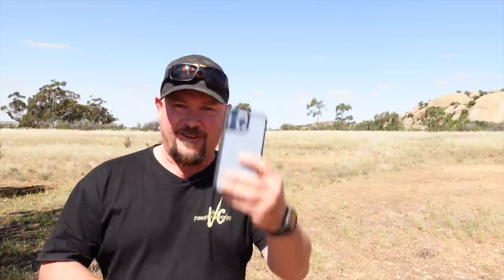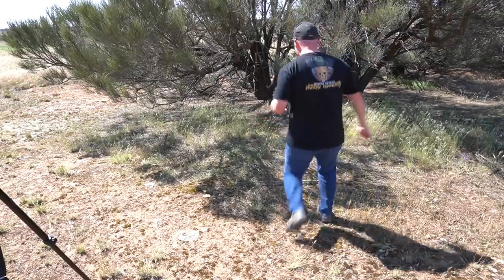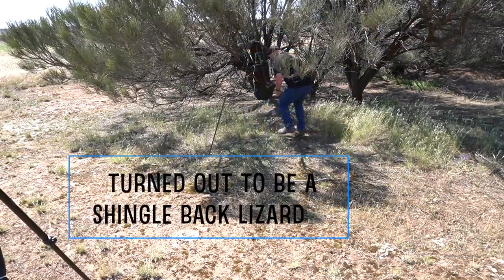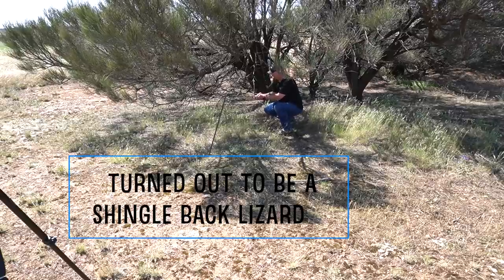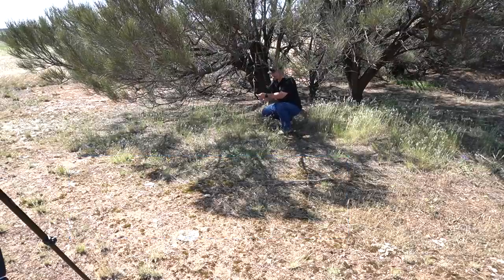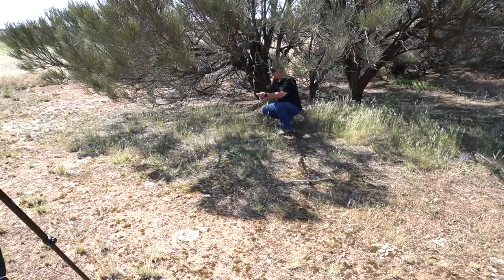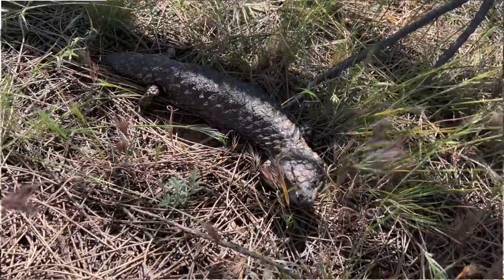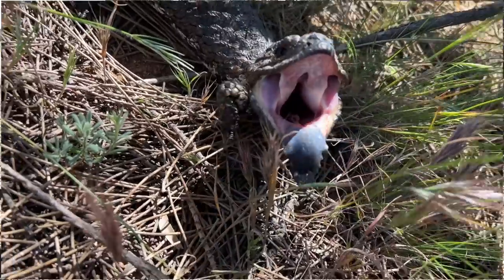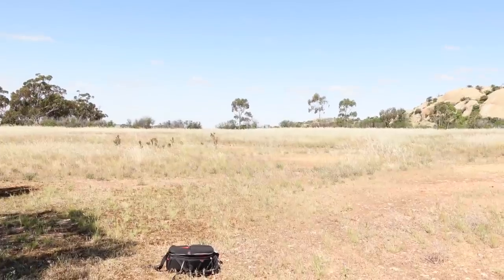There's a blue-tongued lizard down here — I haven't seen a snake today but there's a blue-tongued lizard down here. I'm going to see if I can film that. There you little fella, let's have a look at you. They're not like effective like snakes are. He didn't like me, I'll leave him alone. He's not going to hurt anyone — I'm just going to stay out of his bloody way and we'll be fine.